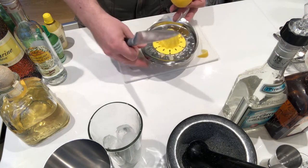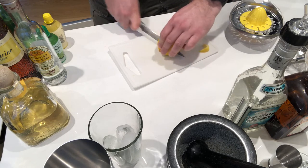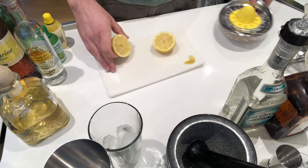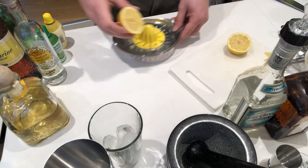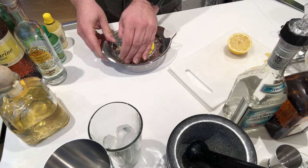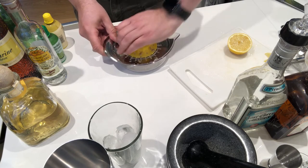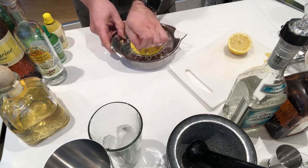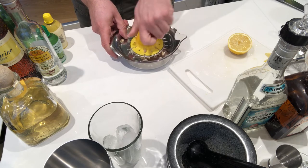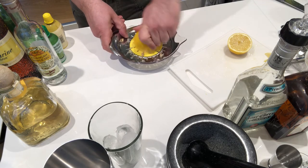Next, the fruit juice. Per person — scale up as you need to — use one whole lemon or one and a half to two limes per glass. There's a lot of booze in this and not a lot of dilution, so you really want to get the most juice you can out of your lemon or limes. Really squeeze that — good therapeutic, tactile effort for during lockdown.